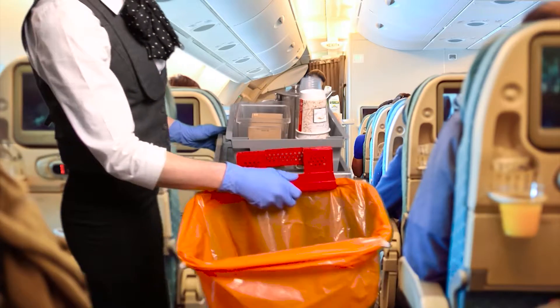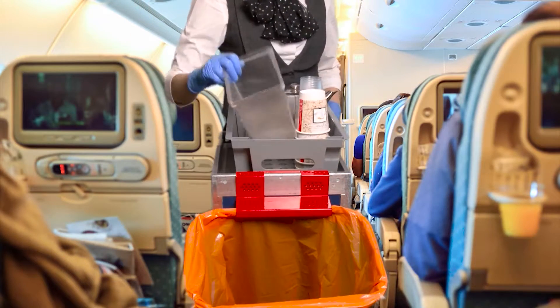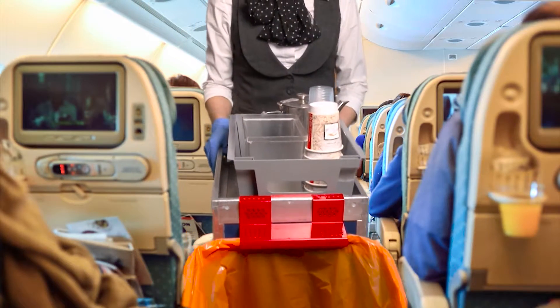The FlexiBag can now be clipped to a bar or service trolley, allowing the passengers to clean out the seat pockets without the crew member having to touch the waste.